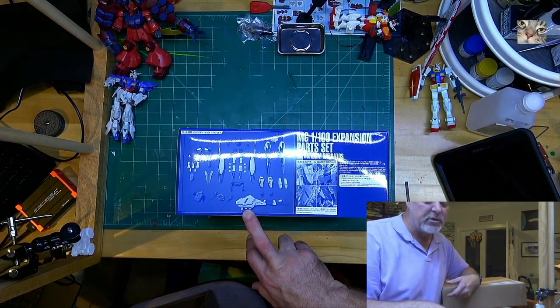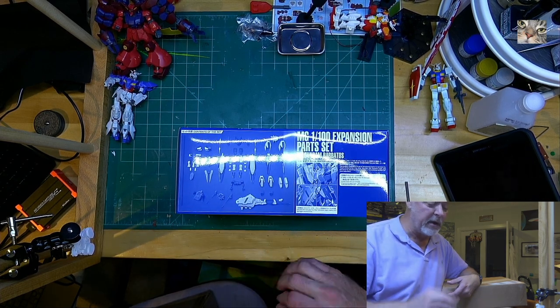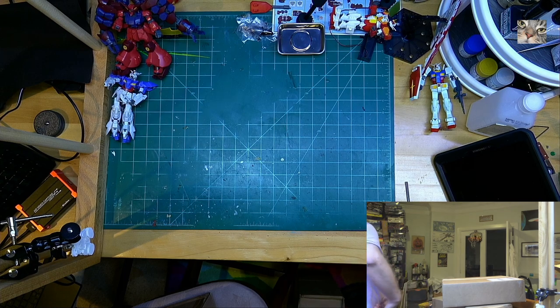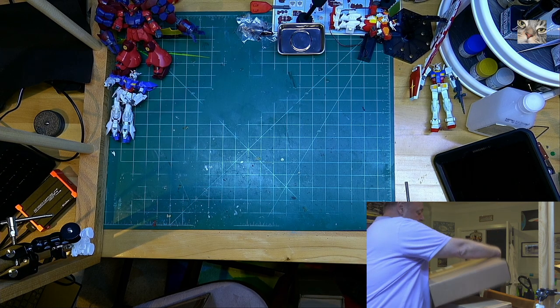So this expansion set gets you the big wrench, the tail that stabs everyone, and other accessories. This is the expansion parts for the Master Grade Barbatos. Now, what is this next one? It's another premium Bandai box.